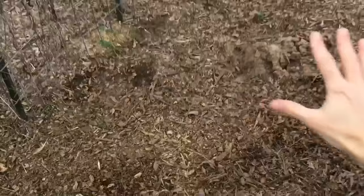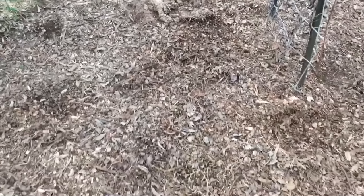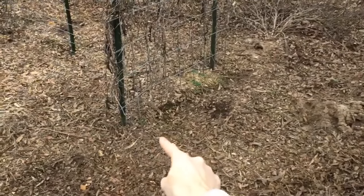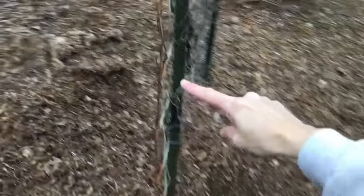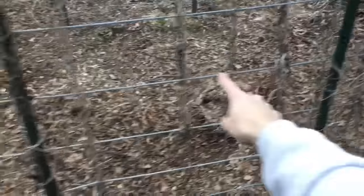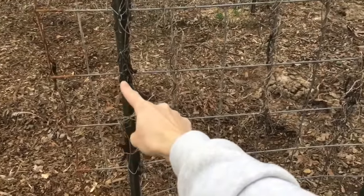For those of you wanting to know the span — whether you want to put a cool-season crop under there that can take more shade — I am at around 78 inches. Your cattle panels are 16 feet in span, and as far as their height, you're looking at 50 inches.